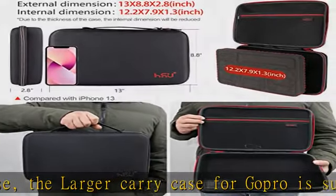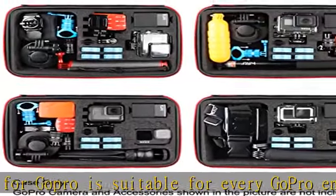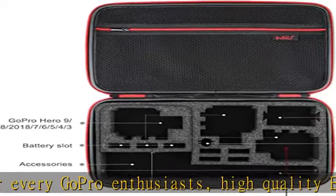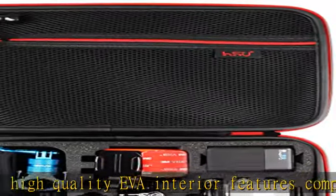Water resistant exterior and zipper — the exterior of the case is completely weatherproof. Due to the DWR (durable water repellent) treatment, water will simply run off of the case rather than saturating the material. Multiple case uses, ideal for travel or home storage.